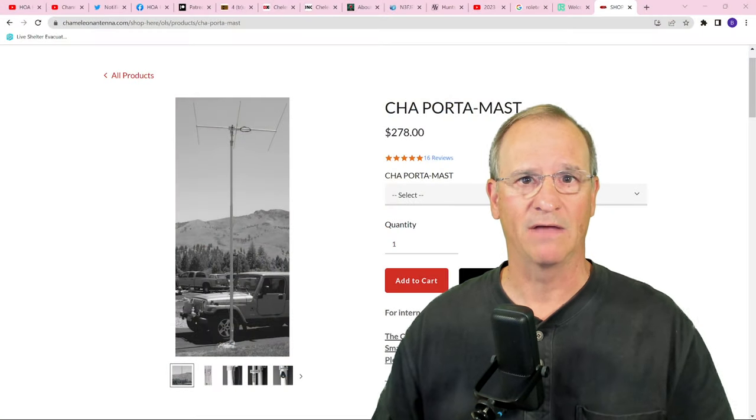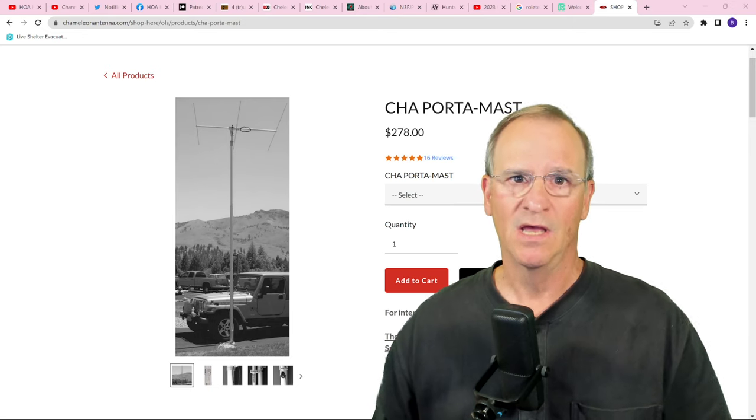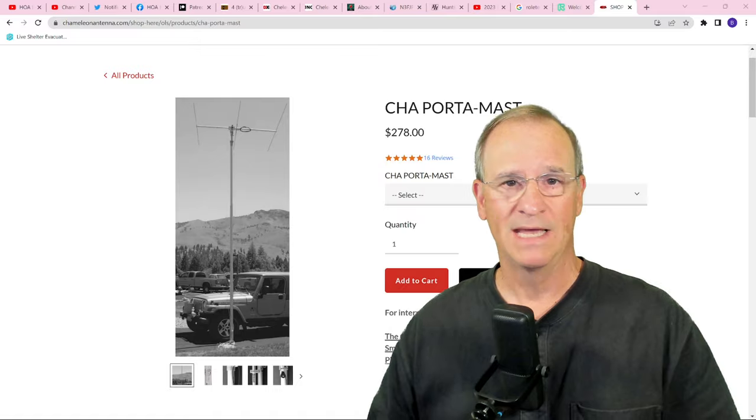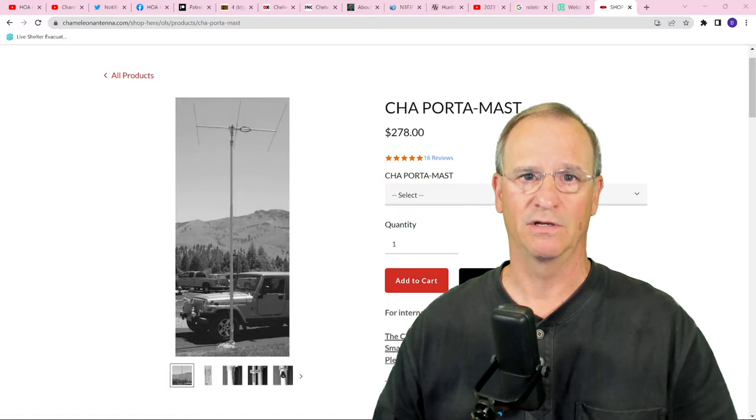Hey everyone, Bob here, KD4PMG HOA Ham. Today I want to talk to you about one of the more exciting pieces of gear that I've used in a long time. It's exciting to me because I live in an HOA and this gives me a perfect opportunity to operate in stealth mode. I'm talking about the Chameleon Antenna CHA Portamast, which Chameleon provided to me for my test evaluation and review, and I'm using it in the 20-foot configuration.